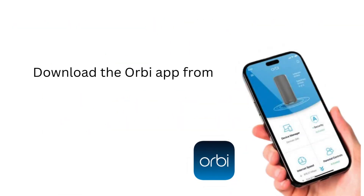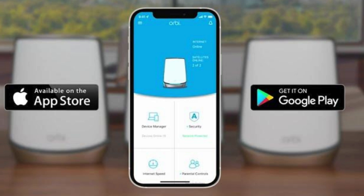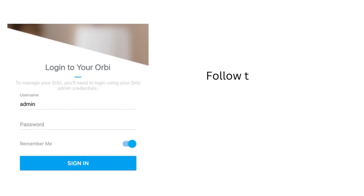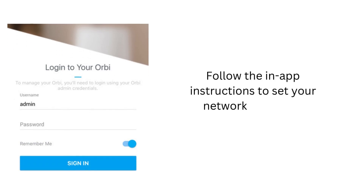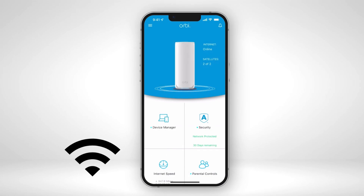Download the Orbi app from your device's app store for easy setup. Open the app, select your Orbi network, and connect your device. Follow the in-app instructions to set your network name and password. Finish the setup in the app and wait for confirmation that your network is live.